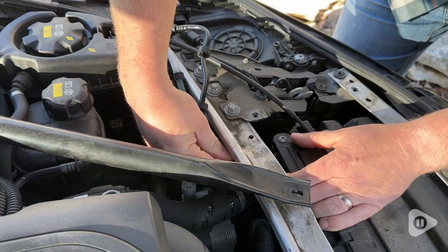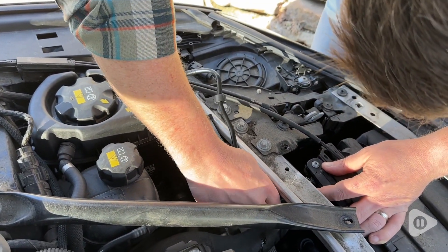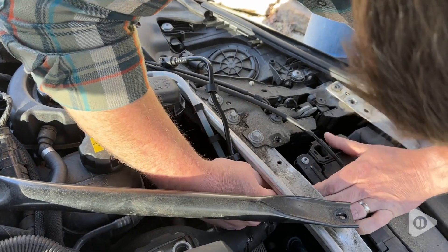Hey guys, it's Alicia with WTI and we needed to change the coolant hose on our BMW 540. We picked up this engine coolant reservoir hose from the Beaumunic store and we're really happy with this part.